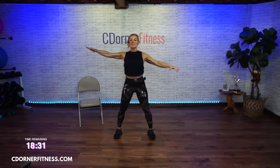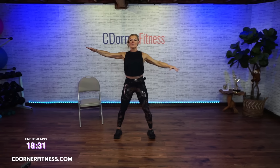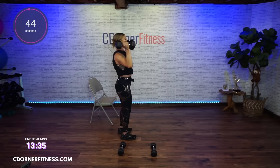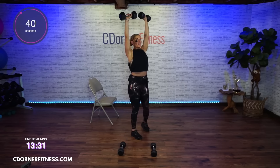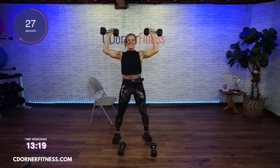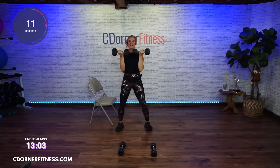For my Arnold press, I'm going back to my 15s. As you get through each round of these, you could go a little lighter or a little heavier as you need to. You're going to go up and then back down. When you come back down, you're not bringing your arms here — they're slightly in front of you. You're twisting. If you can't do an overhead press, you can go back to alternating front raises. Keep going. If you can't stand, you can do this seated if you need to. And stop.